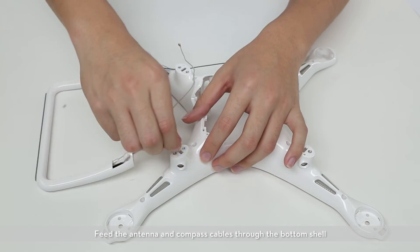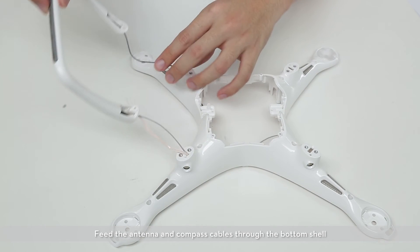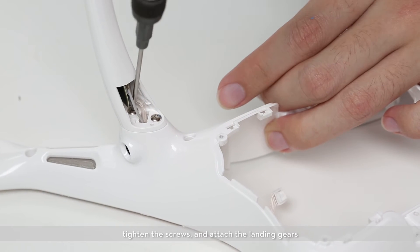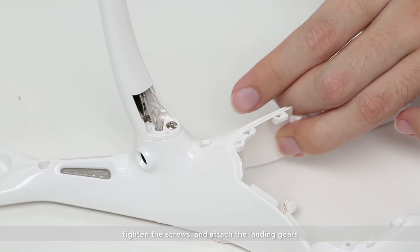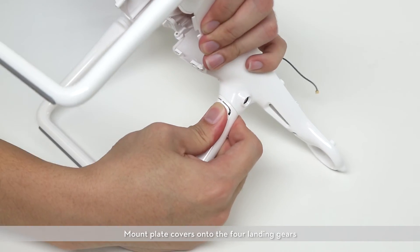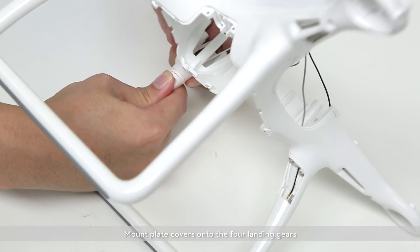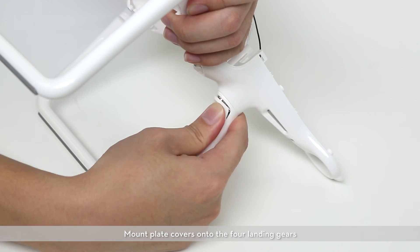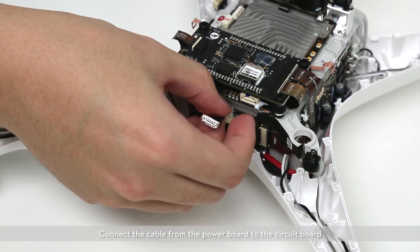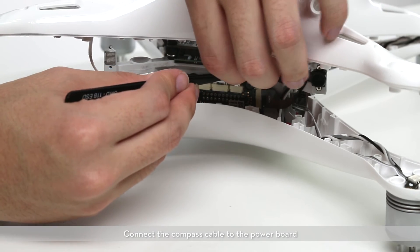Connect the flat cable to the left ESC. Feed the antenna and compass cables through the bottom shell and tighten the screws. Attach the landing gears and mount the plate covers onto the four landing gears. Connect the flat cable to the left ESC and connect the cable from the power board to the circuit board. Connect the compass cable to the power board.